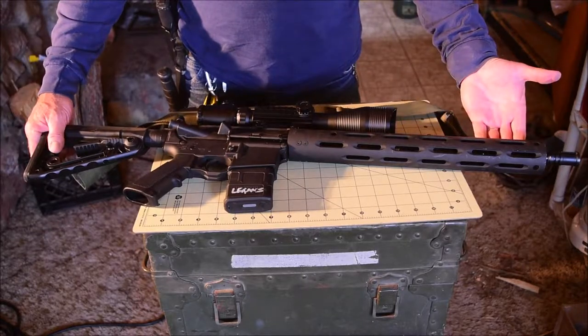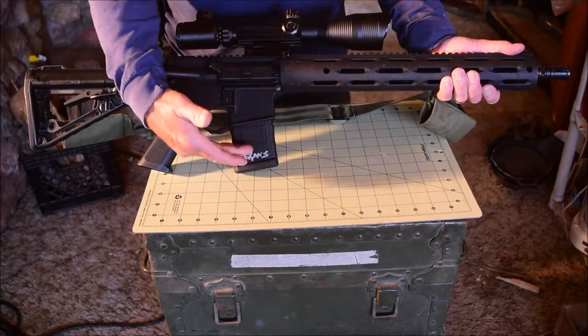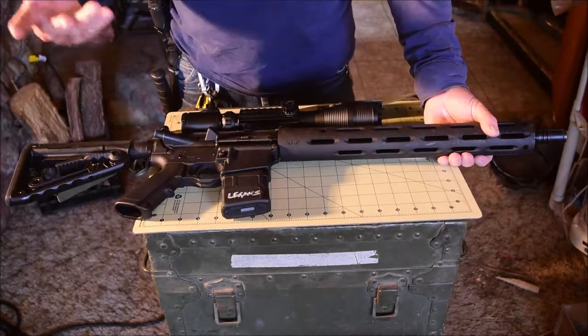This particular one I have set up as a hunting rifle. It's for hunting small game, chambered in .223 Remington. It has a scope on it — a cheap scope, but a scope nonetheless.